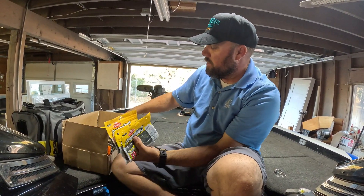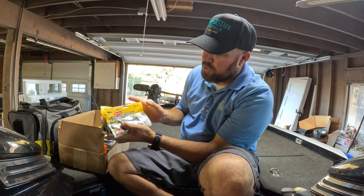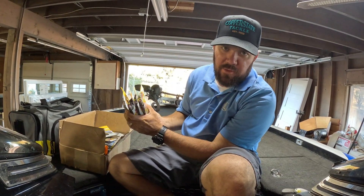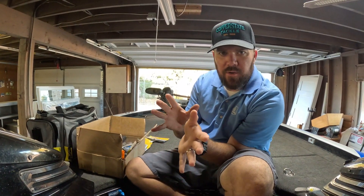I got a few different colors and a bunch of Pit Bosses. I'm super glad they started making this in the Power Bait scent — everybody knows how effective that Power Bait scent is. A couple packs of seven-inch Power Worms, green pumpkin as well.